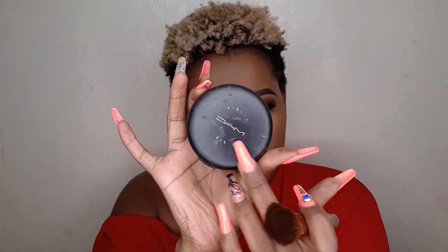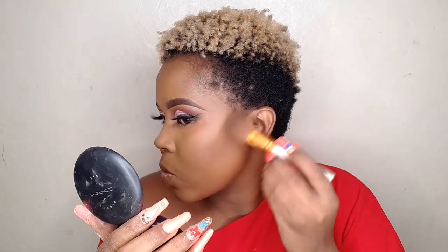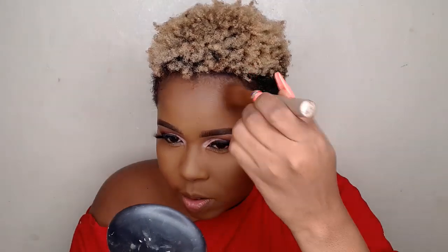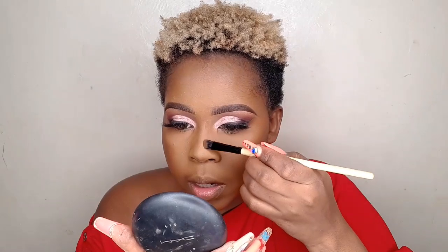To contour today I'm going to use MAC finishing powder in the shade NW50. I'll start off by contouring the areas around my cheekbones, then contour my forehead — this is a very important tip, guys, please don't forget to contour your forehead. For my nose, I normally contour using a very small angled brush.